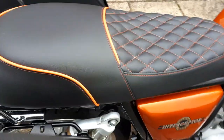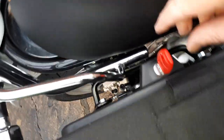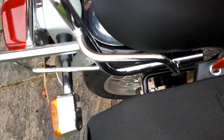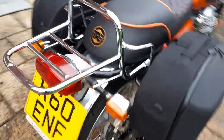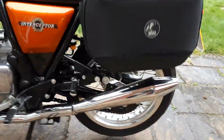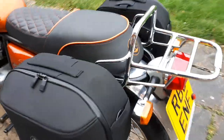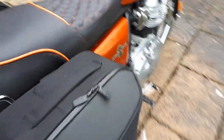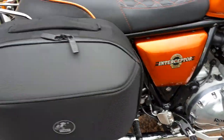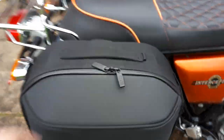Putting it back, you just turn that and there it is, locked in place. Each pannier is 22 liters, which is not a bad size, and as you can see they clear the exhaust quite well. It's a great system — easy to take on and off — and it's lockable too. You've got waterproof zips that go around there and you can put a little padlock in there for a bit of security.